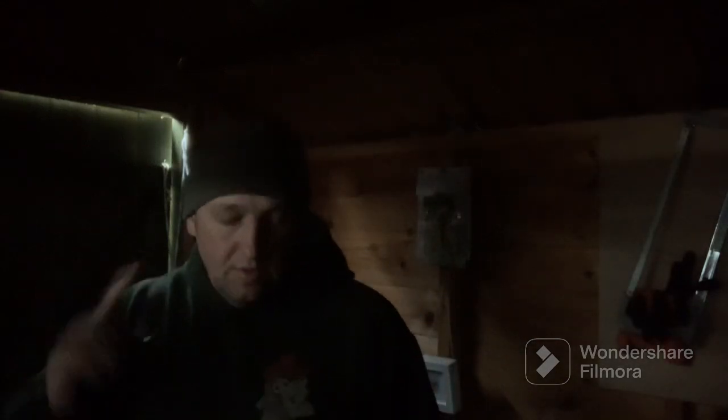Good afternoon, welcome back to the channel. I'm obviously in a darkened room — I'm at the allotment in the shed. It's still daylight outside, you can probably just see chinks of light everywhere, but I was going to show you the USB light bulb that I use if it's dark up here when I come up at night. Very simple, very effective — so what I'll do now is turn it on.